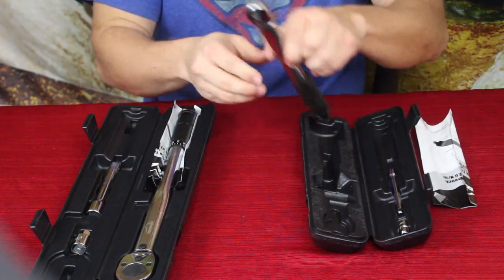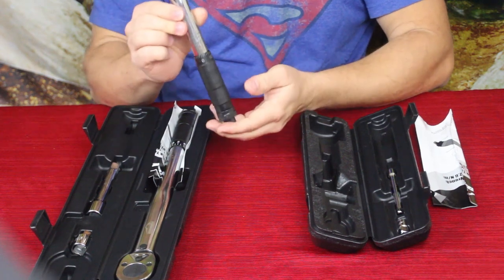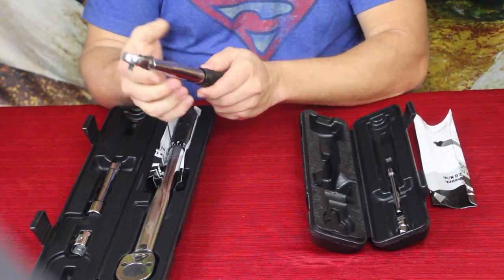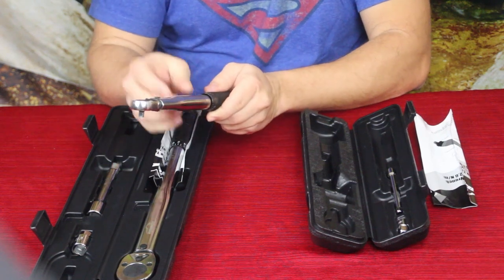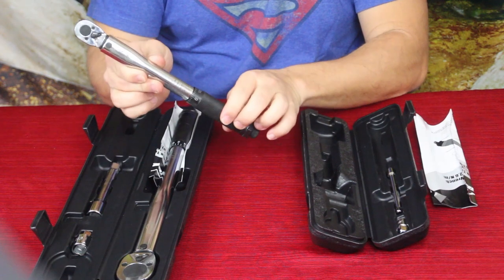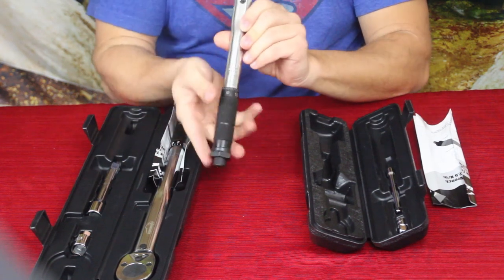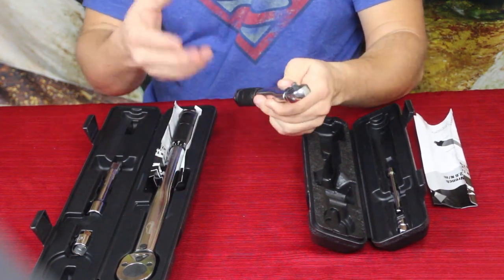For tightening smaller stuff, you switch over to the smaller one, which is set to inch-pounds. The conversion is simple: multiply foot-pounds by 12. So, for example, 10 foot-pounds equals 120 inch-pounds. It also has Newton meters on the other side.